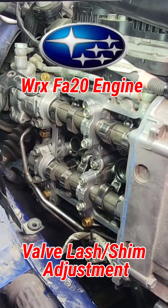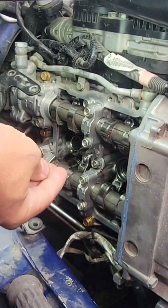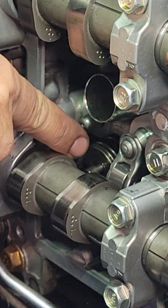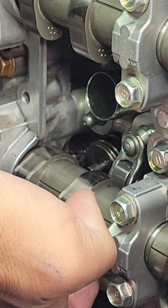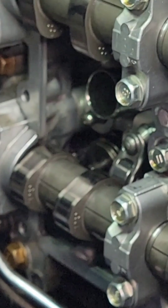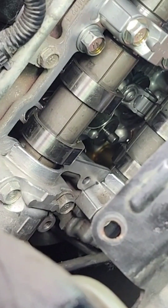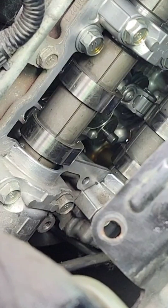I'll give you guys a quick tip on installing this rocker. I got my right shim here ready — you can see that's the right shim already in there. You need the pry bar and the hammer. These are the tools you're gonna need. So what I do to make this thing easy to install...